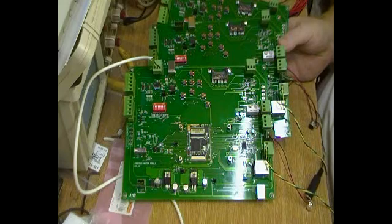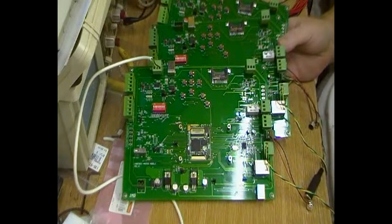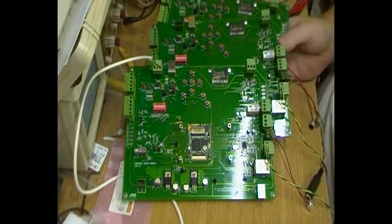All three boards are pretty much finished now — there are still a couple of things to sort out along the way. I've powered all three up and no smoke came out. I've programmed some test code into one of them and that's been operating correctly.